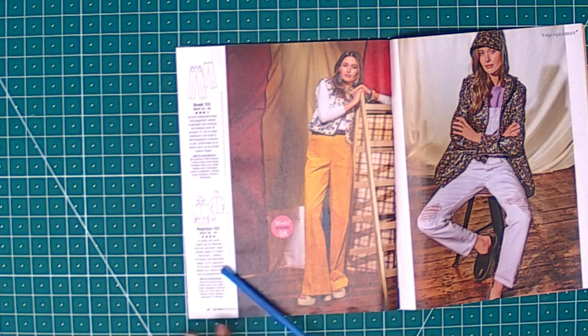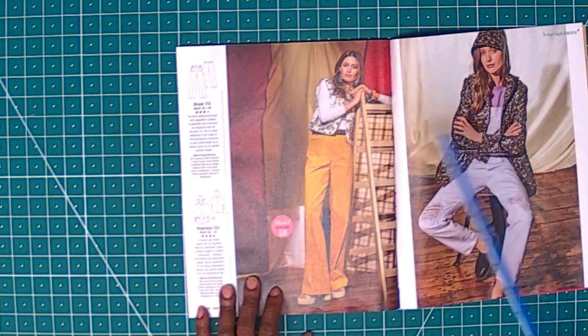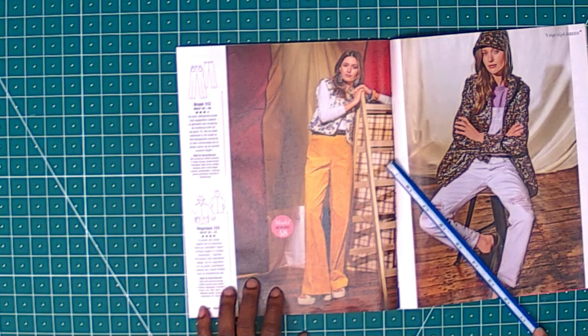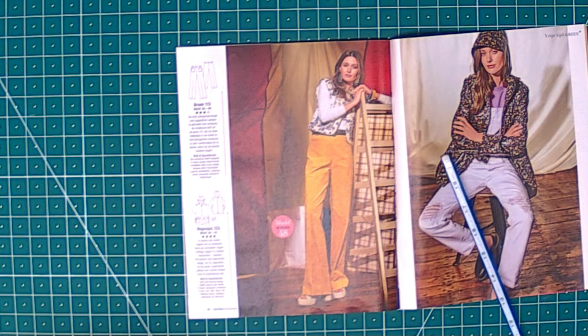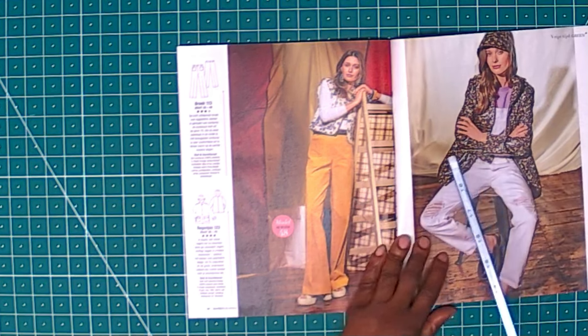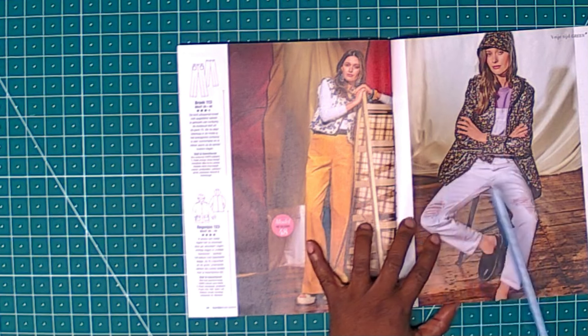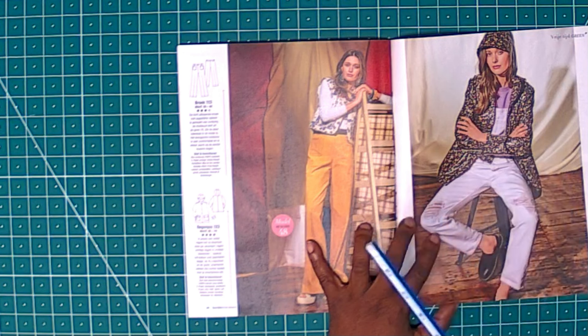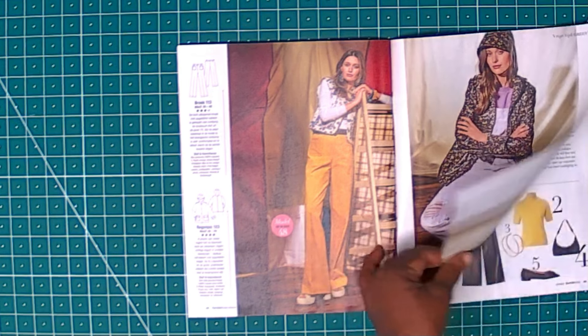This is a pattern for a rain jacket — size 46. It's fabulous. I don't really know the exact fabric for this, but you can go to your local fabric store and ask them for a suitable fabric. You could use something like 100% cotton or cotton blend to make it. I'd also add a lining inside so that when it's really wet, you can keep a little warm — it'll be nice and warm inside.